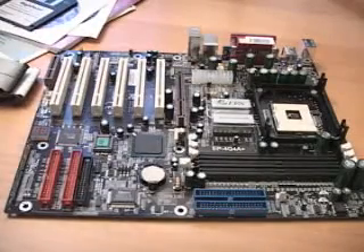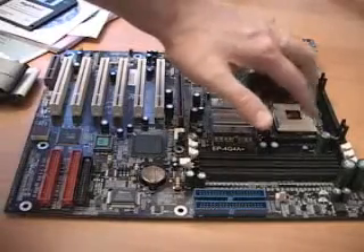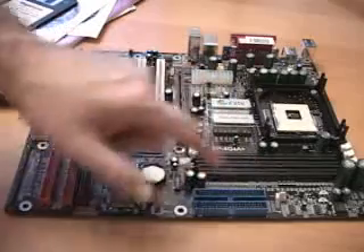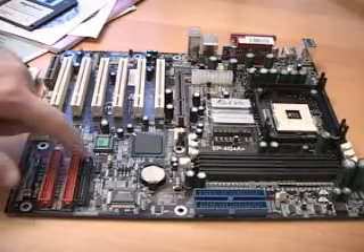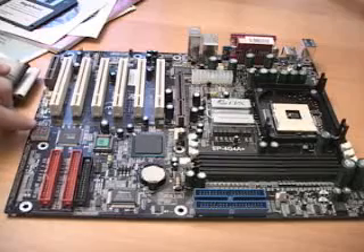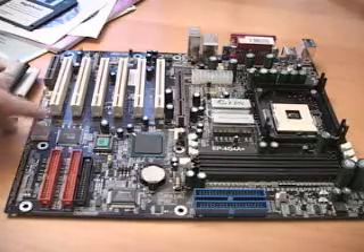Let me go over some of the key features of this motherboard. Here is where the Pentium 4 goes installed. We have three banks of DDR memory up to 2GB. Here is your primary and secondary IDE, your RAID — this is high point 372 RAID — and your floppy controller. Right here we have the POST LED, which is a power-on self test.